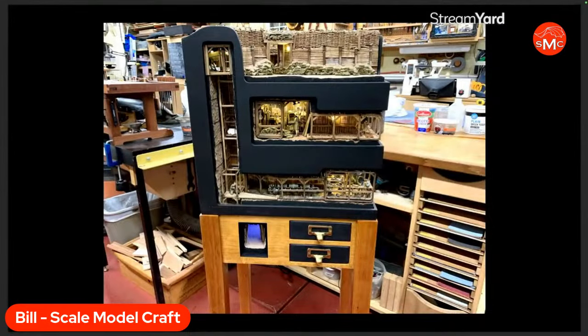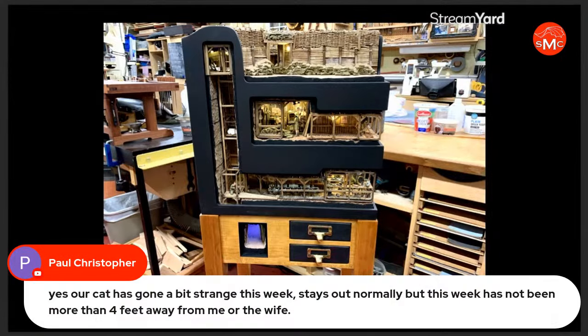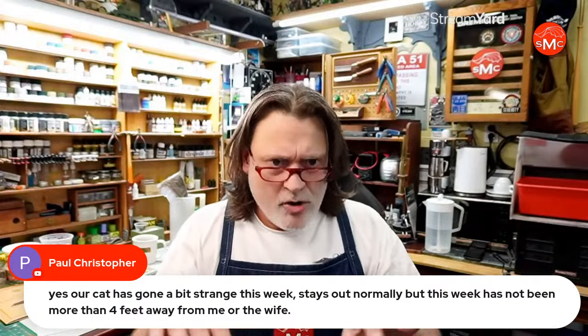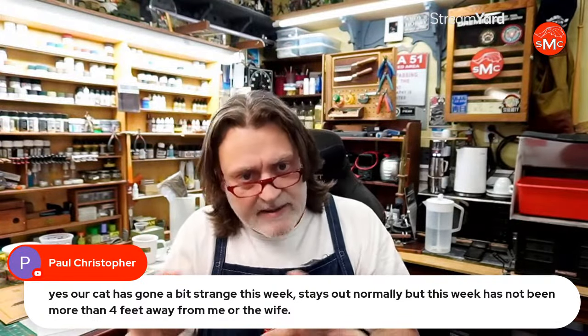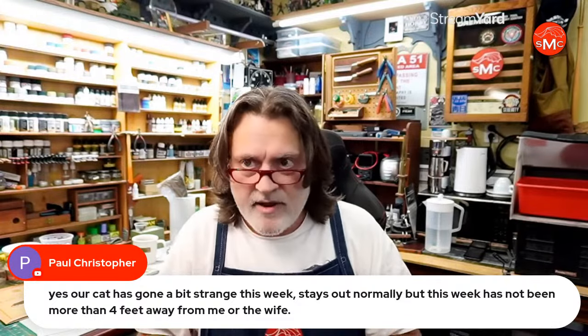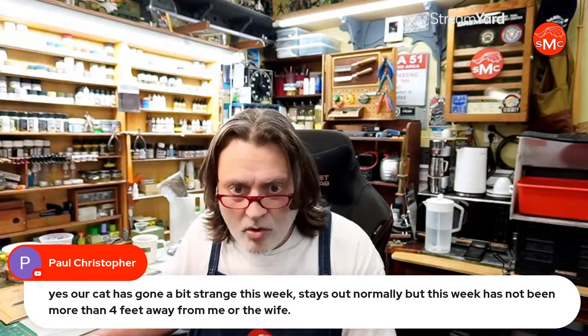Paul says his cat has gone a bit strange this week — normally stays out but hasn't been more than four feet away. I'm totally a cat person and you notice when they're different. In Oscar's case it's because he's getting old and some things aren't working right. Neil Bullard is here — Neil does one-sixth-scale World War Two and World War One dioramas. If you haven't seen his work, look him up on Facebook — amazing stuff.